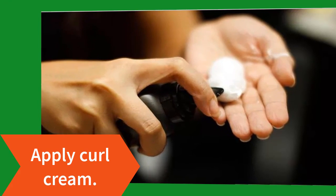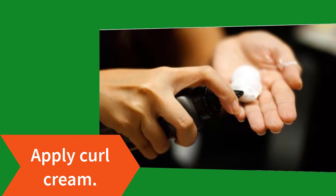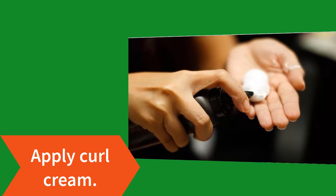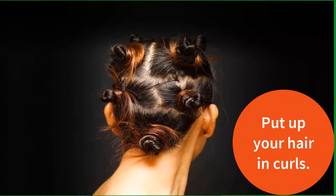Step 3: apply curl cream. This product is designed for curly hair but it helps to define curls you put into straight hair too. Rub a dime-sized amount between your palms and smooth it through your hair from the roots to the tips.